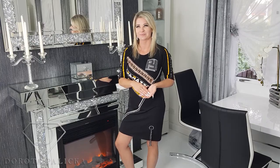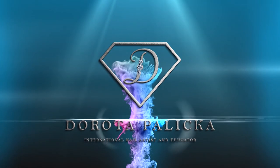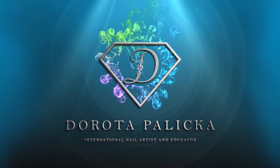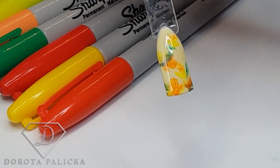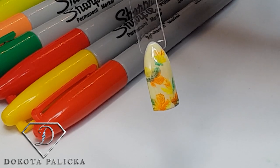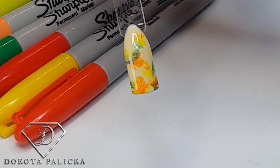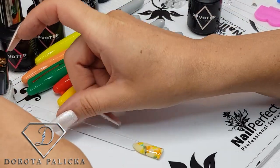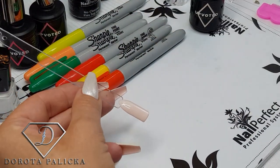So let's start! We are going to do some leaves with a very quick and easy technique using the sharpies on a stamping plate. I'll show you how to create this kind of look — really great for one of the nails when you're doing a client's and you're out of ideas.